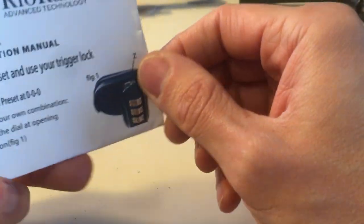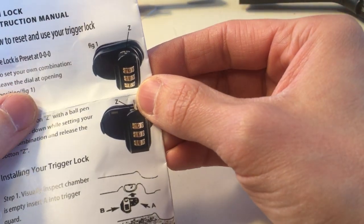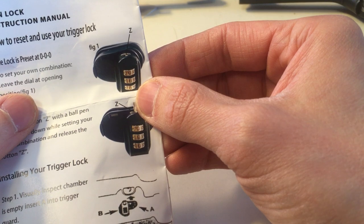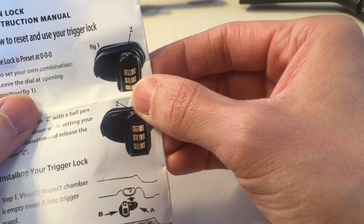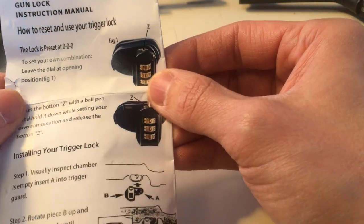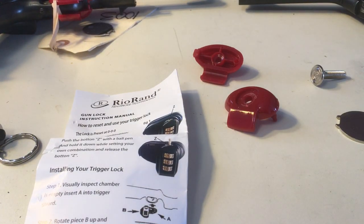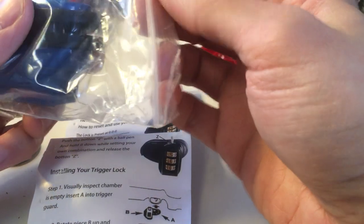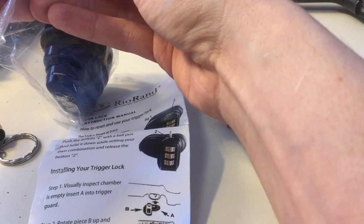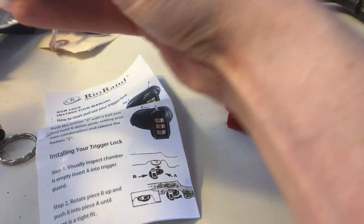Here are the locks that I purchased. I got four or five of these — I bought three and two. Online you can buy them through Amazon in different quantities. This lock here is one I've been using for a couple months now and I have no problems with it.